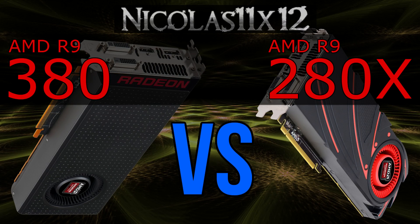Interesting. So it didn't turn out as spectacular as I wanted to. I was hoping the R9 380 to beat the 280X, but it's not really the case. While it did a fantastic job at keeping up with the older 280X, in certain games it fell behind it a little.